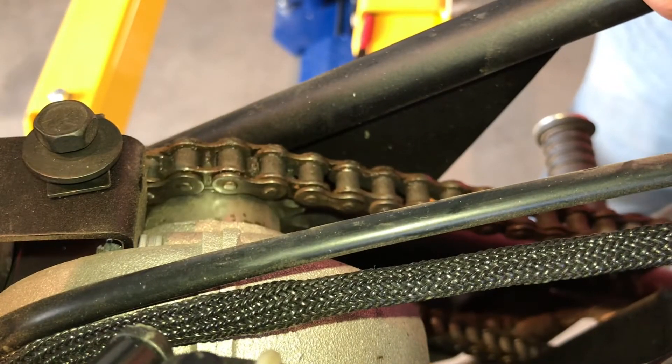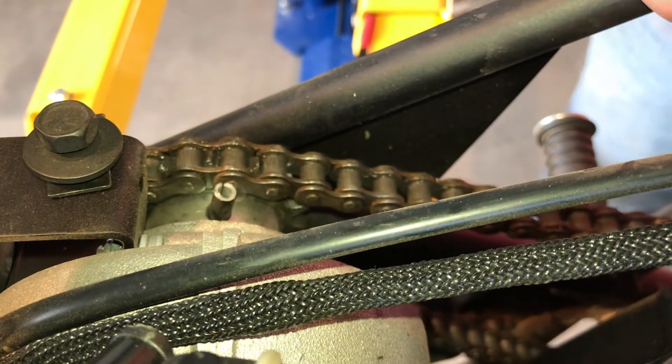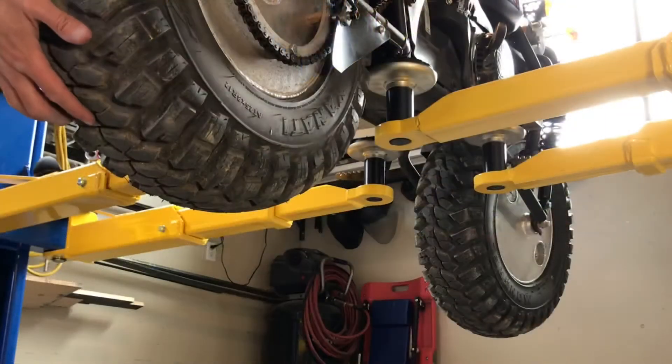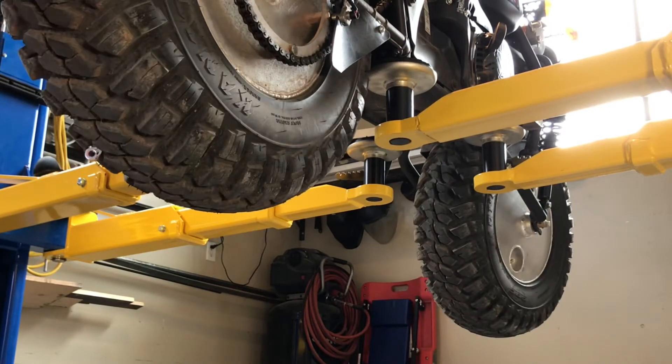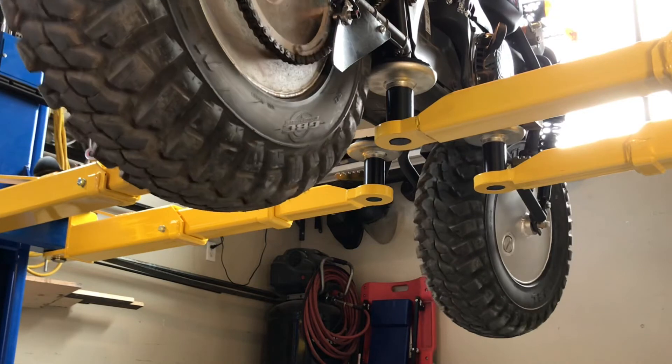When that's done, turn the rear tire and you'll see the old pin pushed out. Take that, put it under your pillow, and you'll find a dollar in the morning. Now this Rokon is working how it should — two-wheel drive. This Rokon should be able to go anywhere you want it to go now.